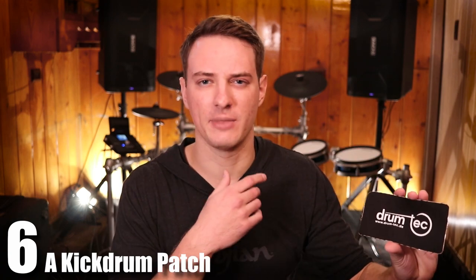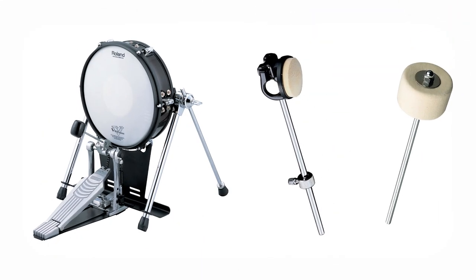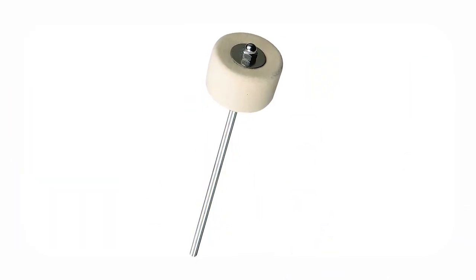At number six, let's start with something really cheap and easy to buy: a kick drum patch. These run anywhere from $5 to $15 depending on how fancy of a patch you buy. This only applies to people with mesh kick drums — if you have a rubber kick drum pad, don't worry, it's pretty much invincible. But if you have a mesh kick drum with a felt kick drum beater, that thing will slowly eat away at the mesh through friction.